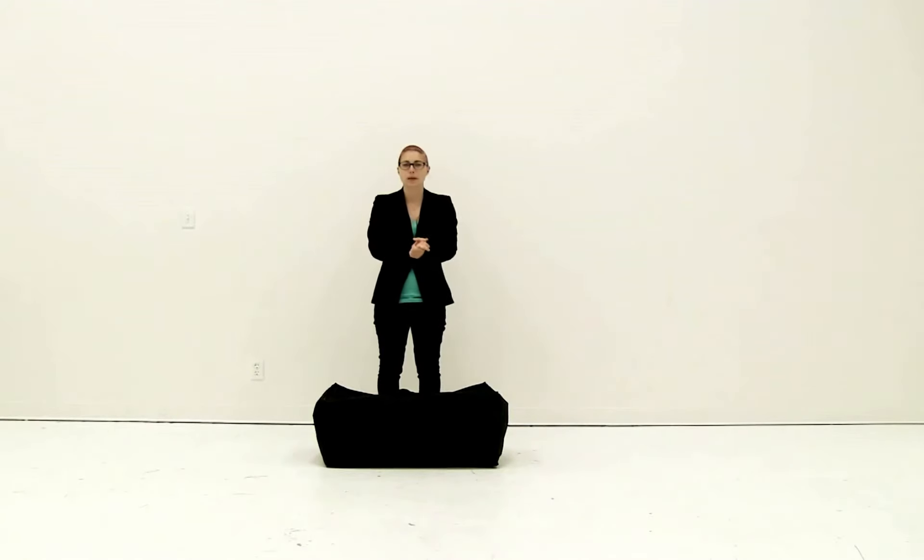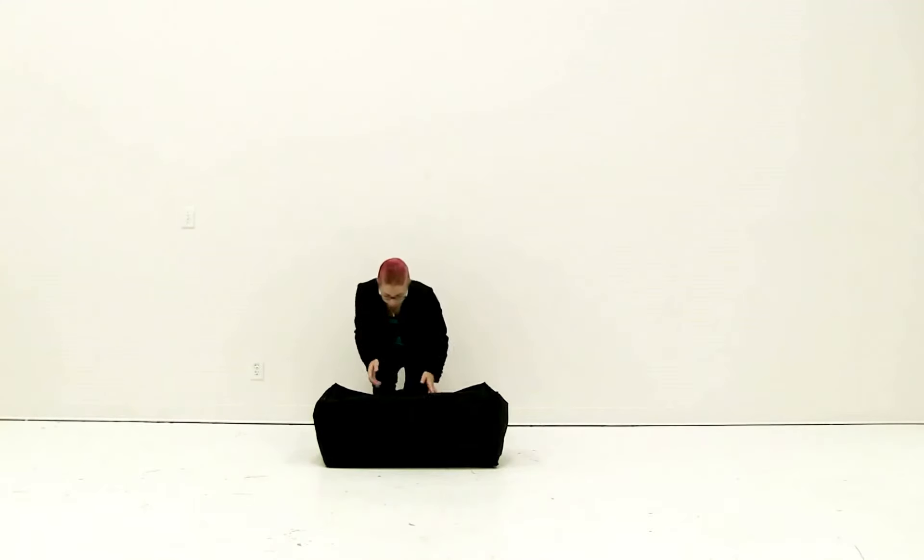Welcome to instructional videos. Today we are putting together the Eurofit vault. To begin, you're going to remove all the pieces from this convenient carry case.